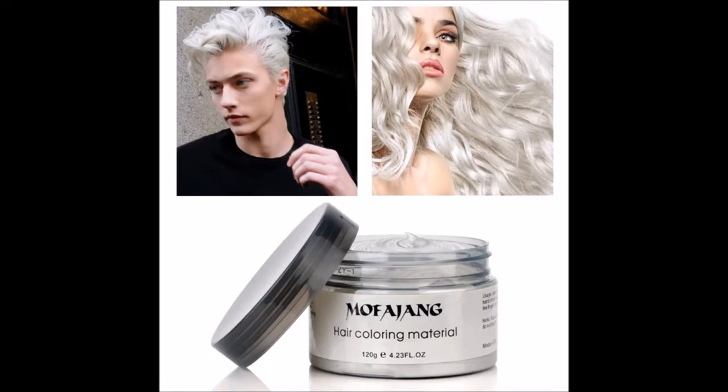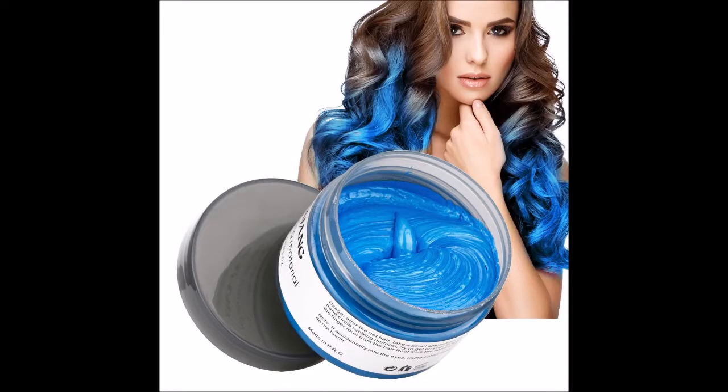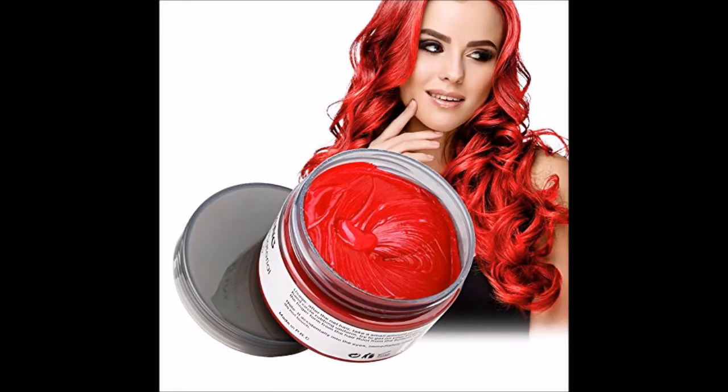I read the reviews on Amazon and they said it works best for short hair. I saw a lot of pictures of children that were in plays — they were changing their hair white to be old men and it looked good. But the pictures advertised show girls with long hair and it looks like it's dyed. I don't think we'll get those results, but we're going to try.